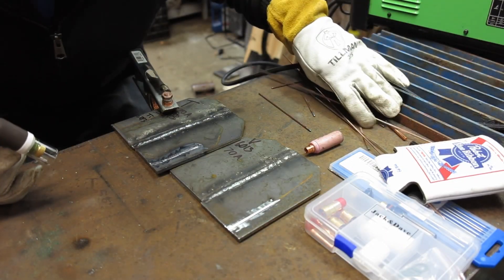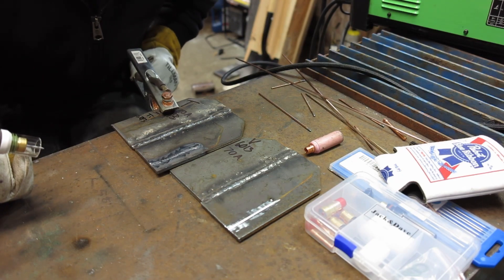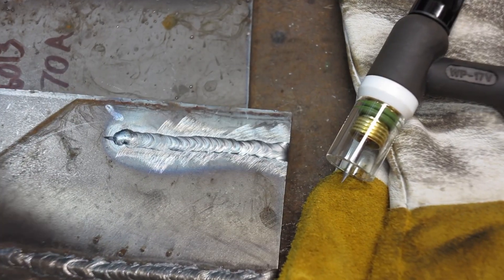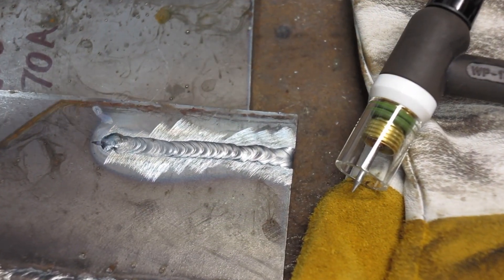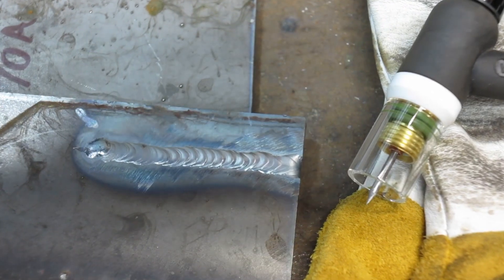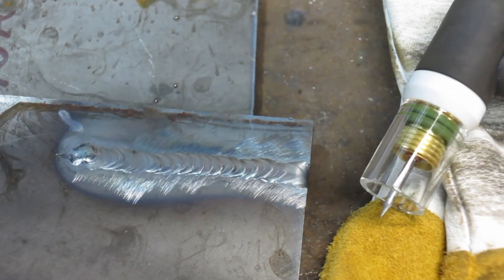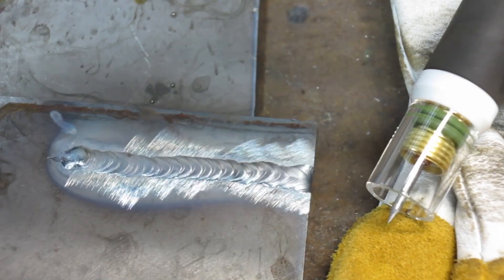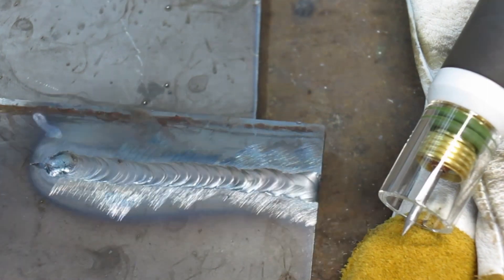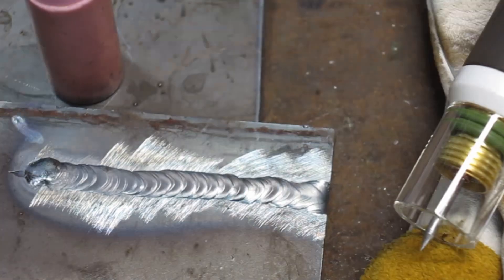Oh yeah, that looks a lot better - got the right amps dialed in for this thicker plate. Guys, I'm pretty impressed with that cup - some of the nicer welds I've gotten so far. Let me shield some of this lighting so you can actually see. There's the weld with the Pyrex cup - really hard to see with this lighting but it turned out beautiful, shiny, nice welds.